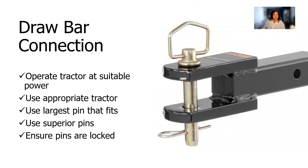The drawbar hitch uses a single attachment point. They can either be fixed or adjustable. If the tractor is in the large category, only operate it at a suitable power for the implement. If the implement is in the large category, ensure the tractor is large enough to safely handle it. Use the largest pin diameter that will fit through the tractor drawbar and implement hitch. Ensure the pin will not slip through the larger clevis hole — heavy duty washers may be required. Use pins supplied by the dealer or reputable farm part suppliers, as low-cost hitch pins from some sources may be inferior. Then ensure that the pin is securely locked in place.